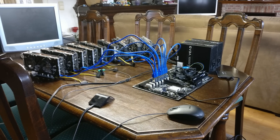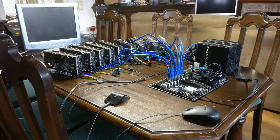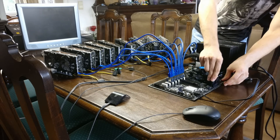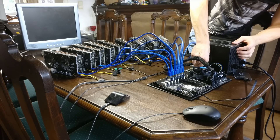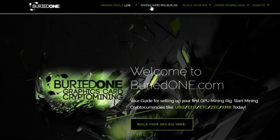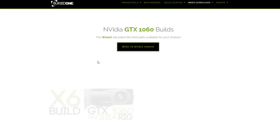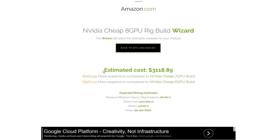So before I get started, we were planning to build a GTX 1060 3GB mining rig with 8 GPUs for someone that asked me to, with a budget of about $3,000. You can always find the builds that I'm doing on BuriedOne.com — at least the recommended builds, like 6GB cards or 3GB cards.